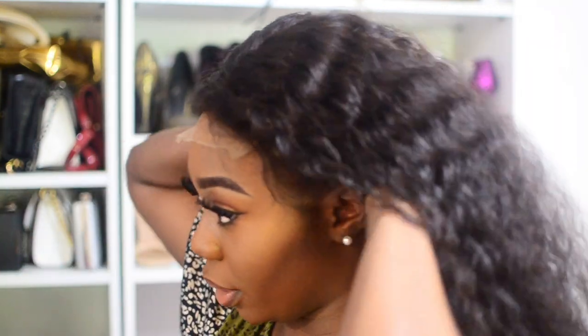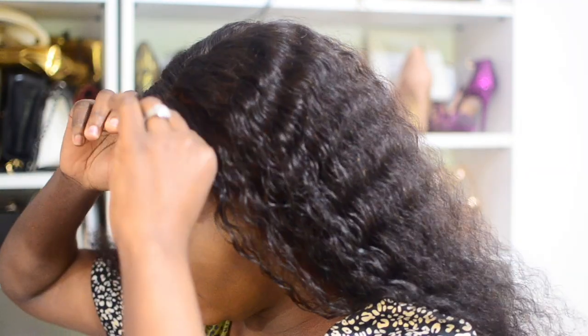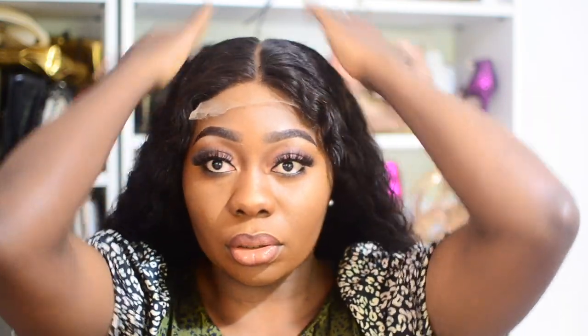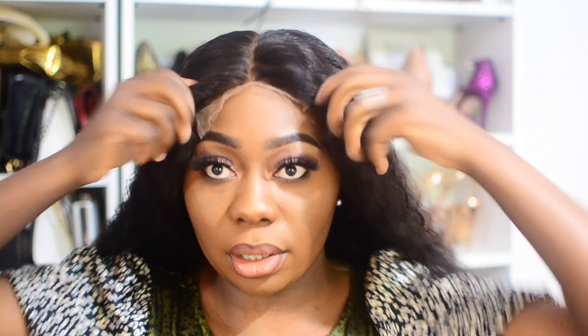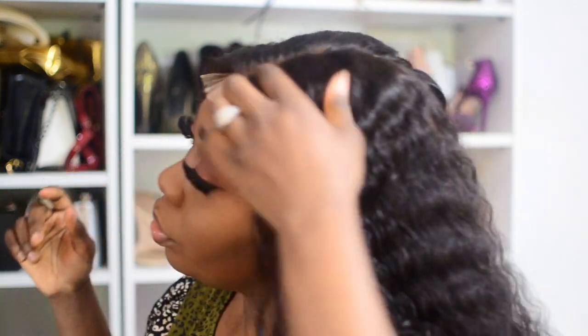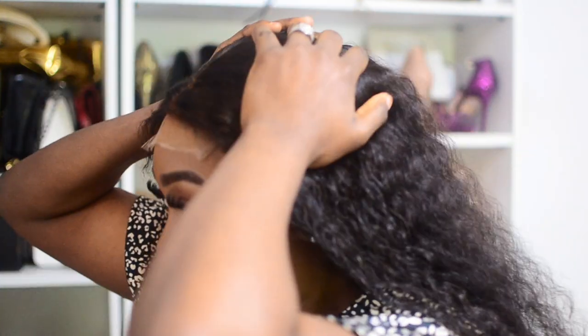I'm checking the mirror — there's one here and a small one nearby to help when I'm looking down. Even before cutting the lace it looks nice, although it needs to sit down better. I just need to make sure it's centered on my head. I'm going to glue this wig down — you don't have to, but I'm going to.